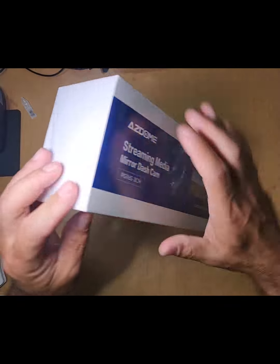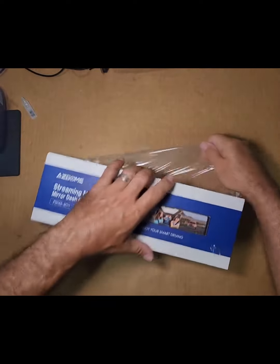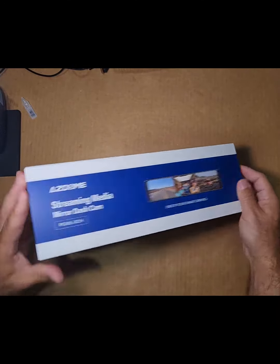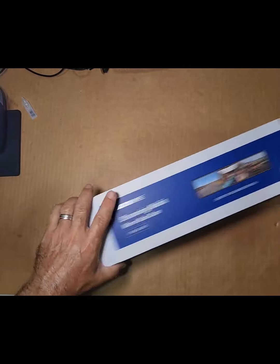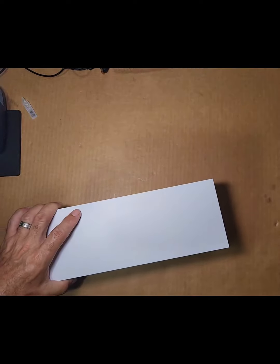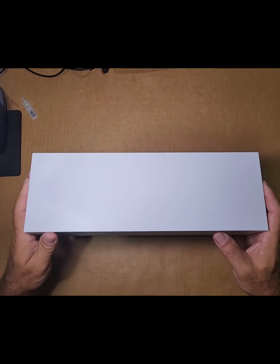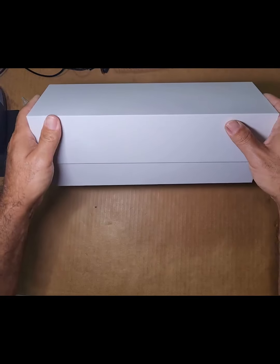White box, little color on the front. Another cool white box inside with a very slow release.